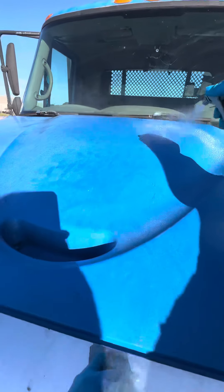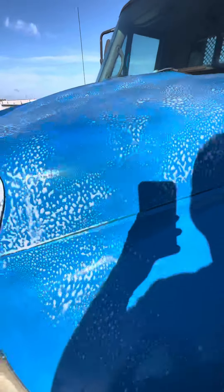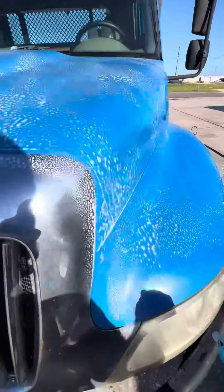I'm just going to coat one half of it as best I can here. It would probably be better to agitate this, but for video's sake, I'm going to show you spray on and rinse off just so you can see how great this stuff is.